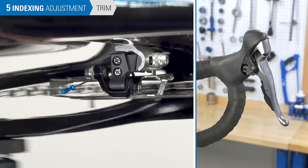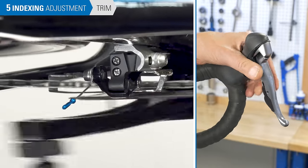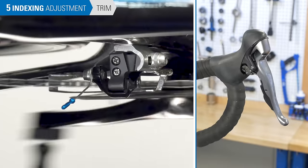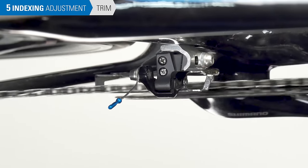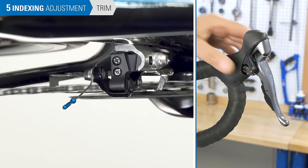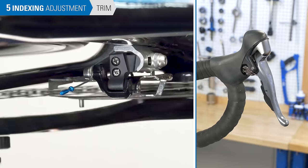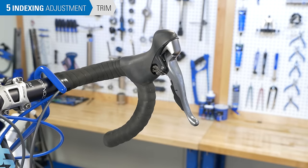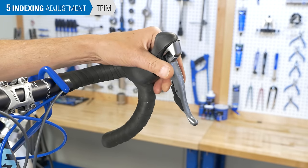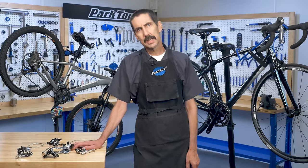There are some models of shifters that use a trim feature — these are half settings that slightly move the cage. As the chain moves inward or outward as you shift the rear cog, the chain also moves left and right at the front cage and can end up rubbing. Trim allows you to move the cage over a small amount to account for this chain movement. When there is a trim feature on the shifter, it is built in by design — there is no separate adjustment needed. Those are the basic adjustments to front derailleurs.